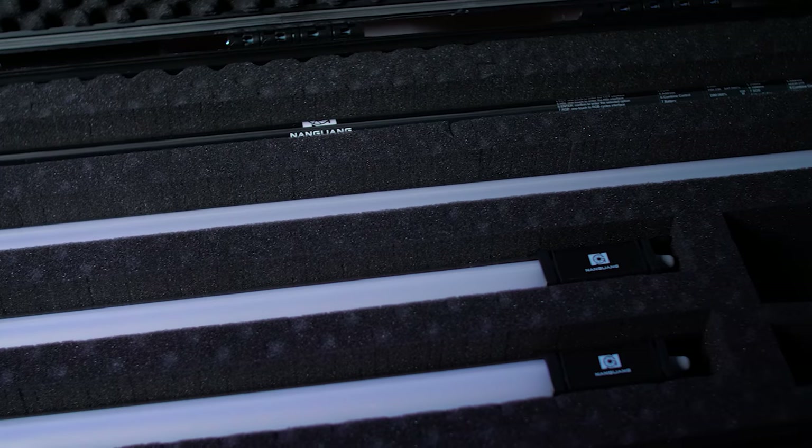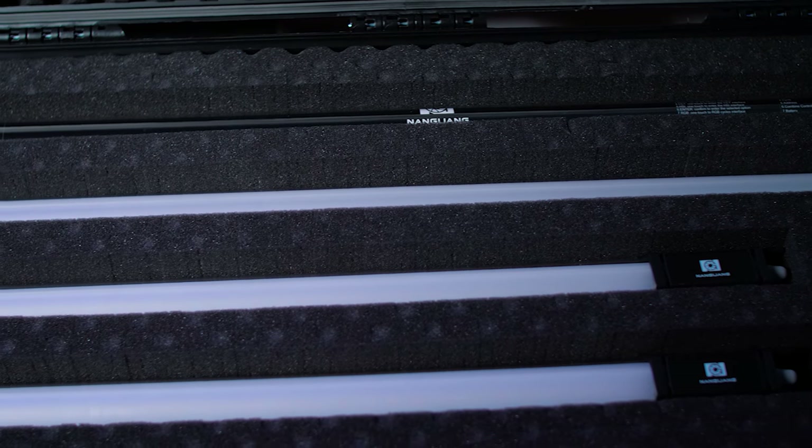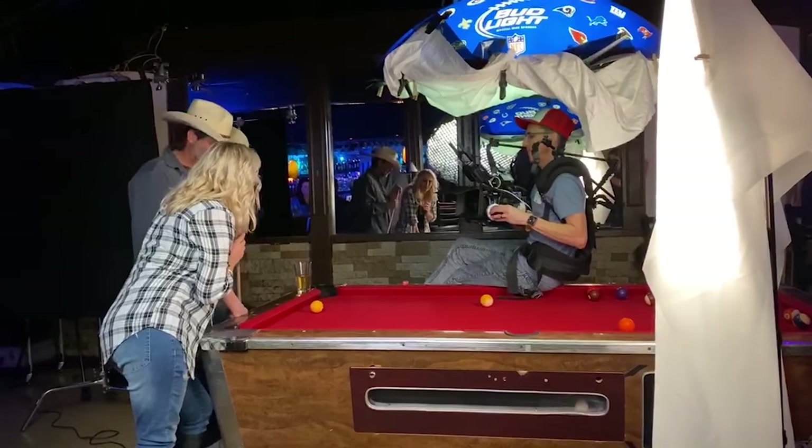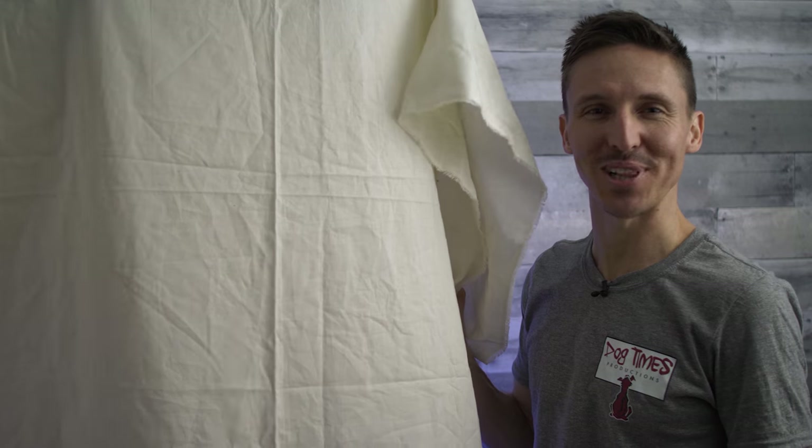Last week I shared with you my poor man's version of the Estera Titan Tubes Kit, the Nanguang Pavo lights. In today's video I'm gonna show you how you can use two of those tubes to create a source very similar to a book light, but way more compact and super convenient to set up. Introducing the Turkey Sandwich light.